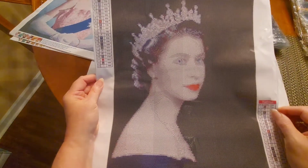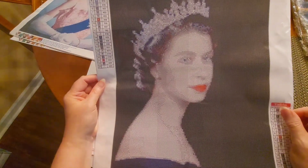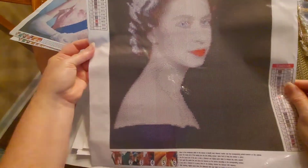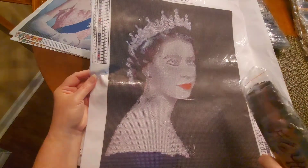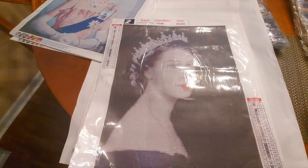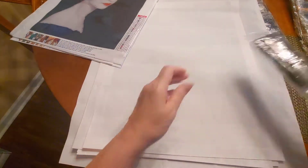She looks so regal. How many tiaras and crowns did she own — I would love to know! In the light it almost looks like her dress is actually a dark blue around the black, which is beautiful. Interesting — 23 colors and it's a square.